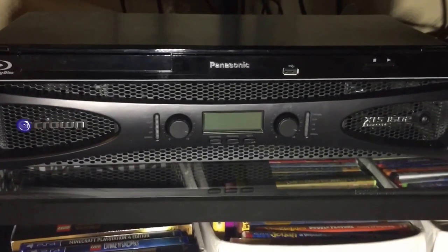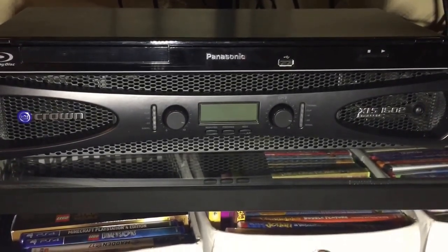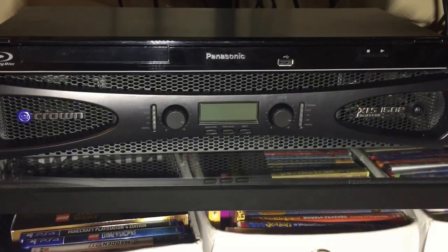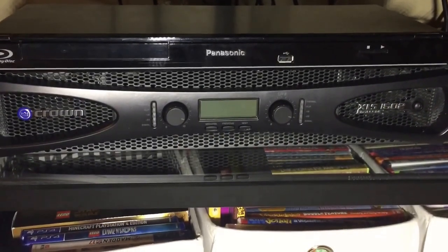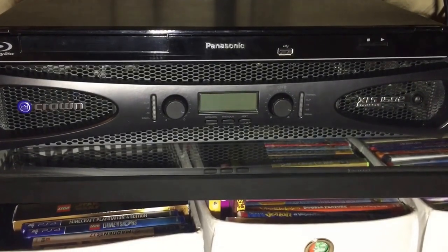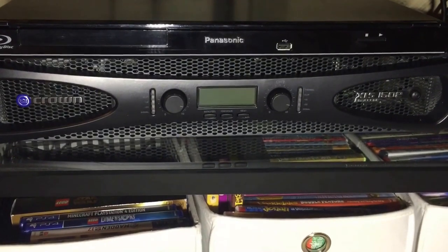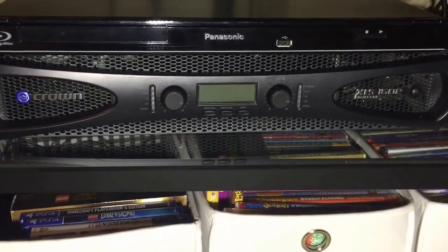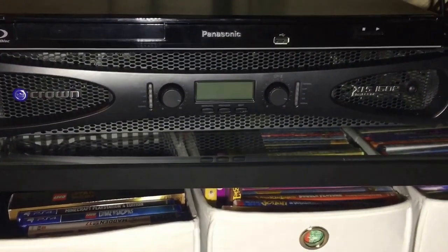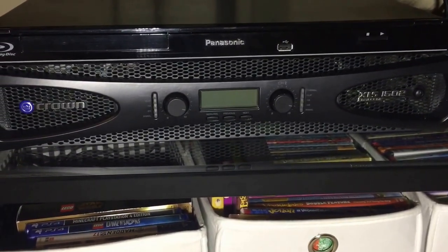Two particular features make this appropriate for home use. It has binding post outputs, not just the standard Speakon connectors that are popular for live sound applications. And a particular feature is that the sensitivity of this amp is adjustable from the pro standard of 1.4 volts down to a more consumer-friendly 0.775 volts.